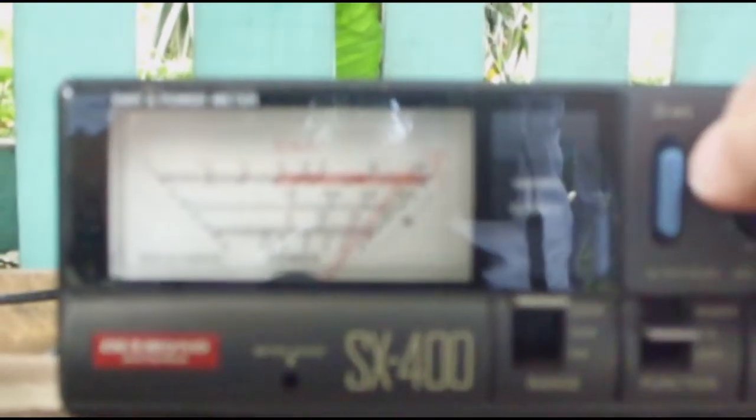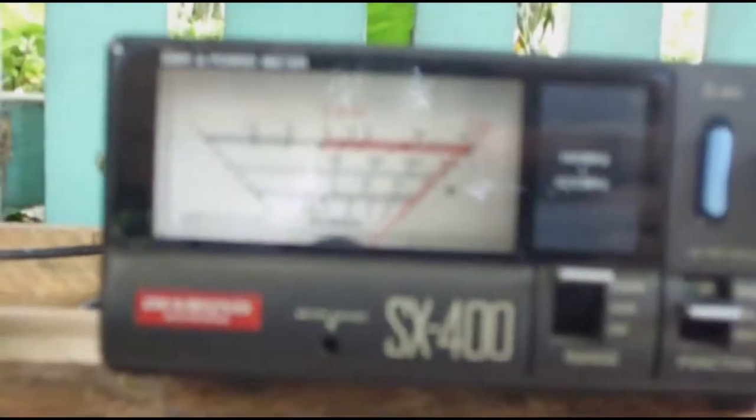Let's check 430 megahertz on UHF. Press the PTT — we are on 430 megahertz. Recalibrate the SWR: adjust the meter until we have full deflection. Switch to SWR mode and press PTT — we have about 1.2 SWR on 430 megahertz.